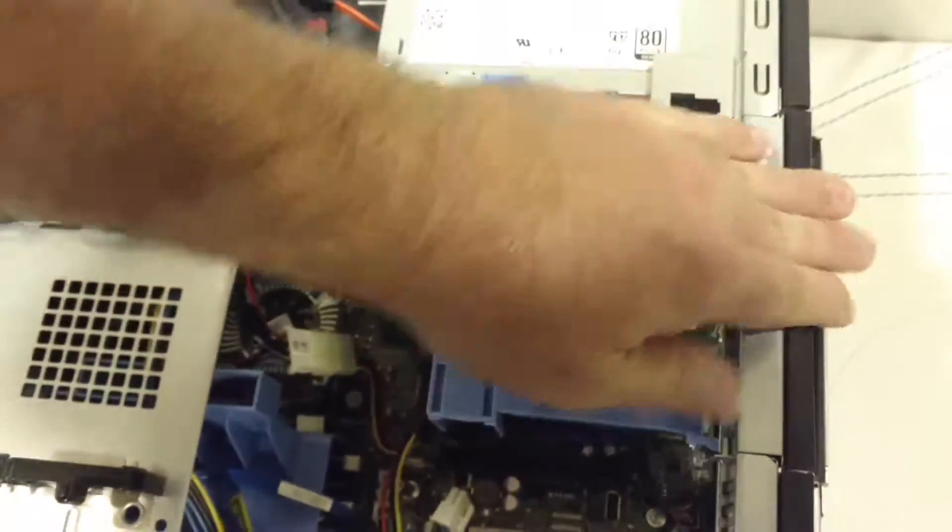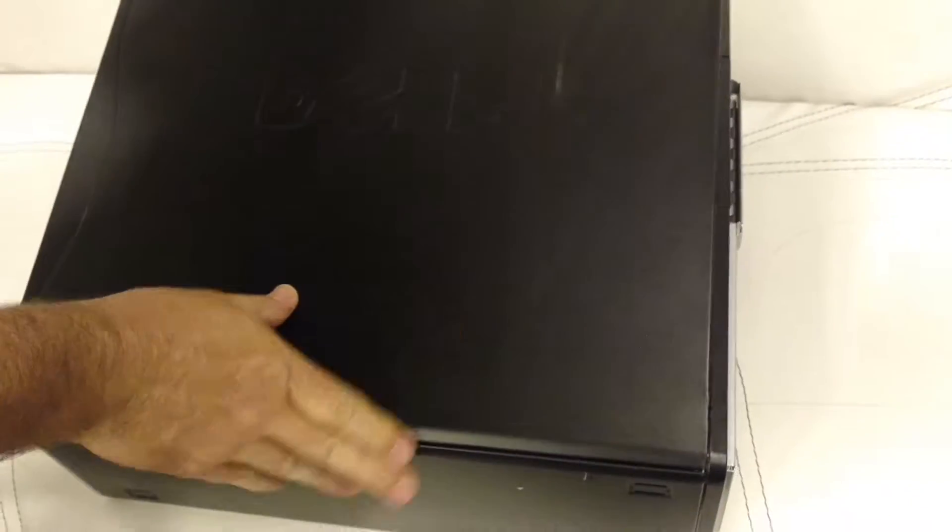Snap this back down — done, just like that. Put the top back on; it snaps right back in. You're done. Thanks for watching, have a good one.